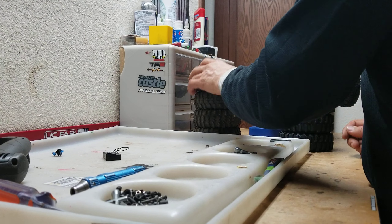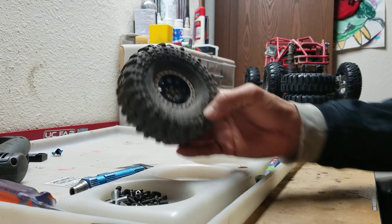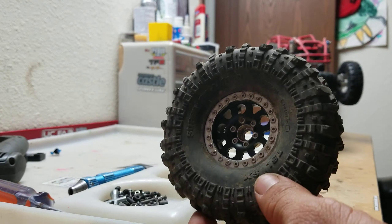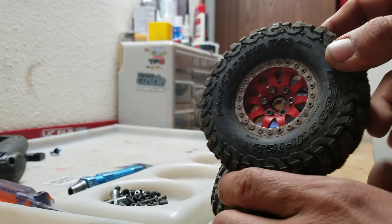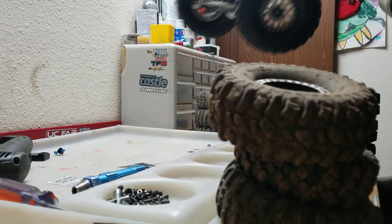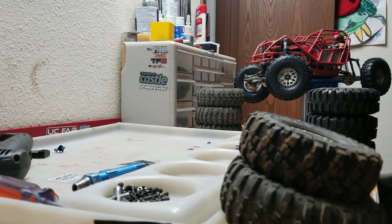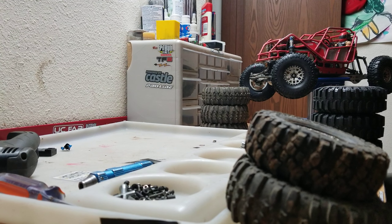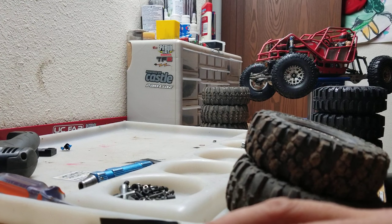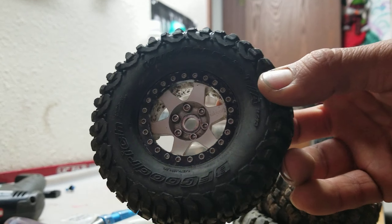What's up guys, KCRC Rock Bouncer here, gonna make a quick video. These right here are eBay Vanquish wheels, as are these, as are these, as are these ones that are on my bouncer, as are these ones. I got another pair of these in red on my Suncrawler, and the only actual Vanquish wheel I have is these — the 310s. Love them.